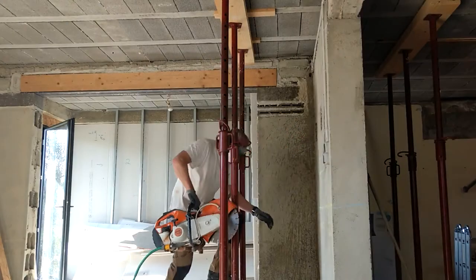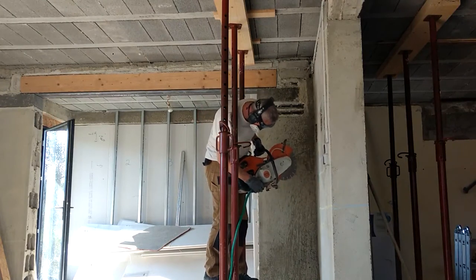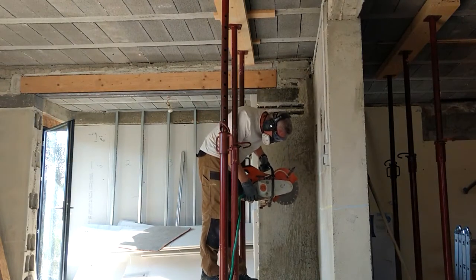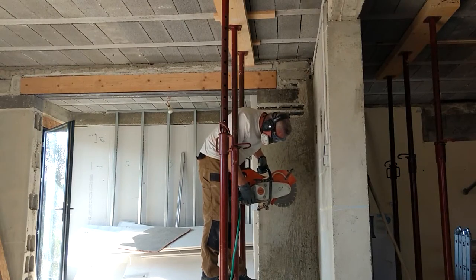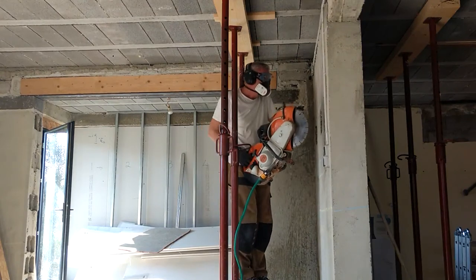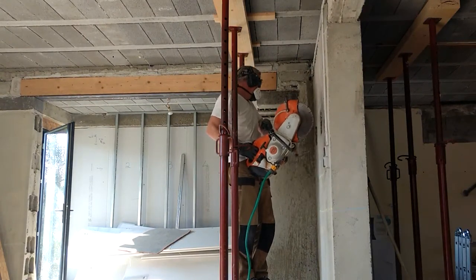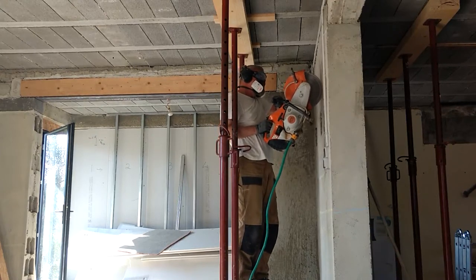This is the cutter on one of the internal load-bearing wall openings we created, just to show you how it works really. It is a lot of fun — dangerous but fun. The hose pipe that you can see there provides dust suppression and it is extremely effective and really very necessary. Now although we're cutting breeze blocks it will also cut stone, bricks, tarmac and even cast iron.